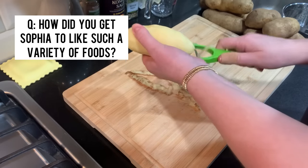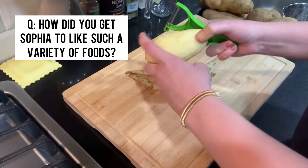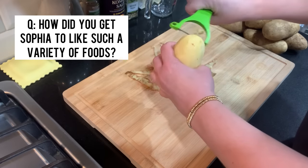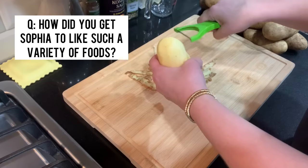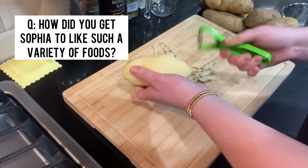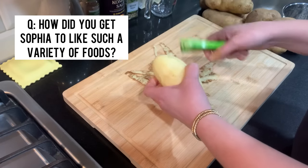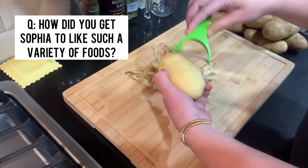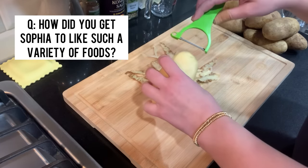The other thing I did when she started solids — like finger foods, around six months — was I would give her purees and solid foods because she couldn't really pick them up yet or chew them, but I wanted to start introducing them. So I would give her little blueberries cut up, or little peas. Again, one food at a time to make sure she wasn't allergic, and then I would give it to her several times that same week just to get her used to it, and I think that really helped.